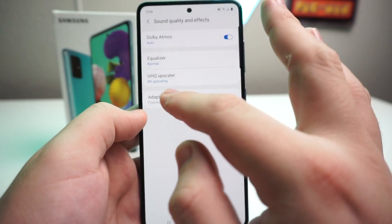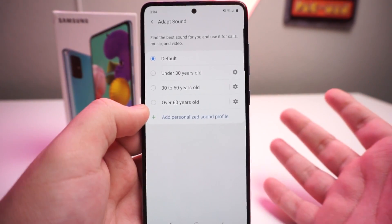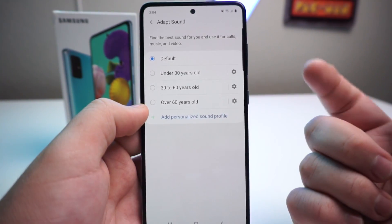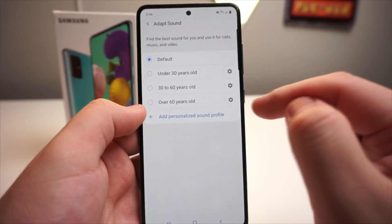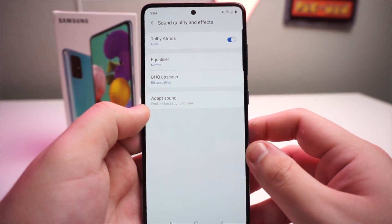We also have another feature called Adapt Sound. Now this is really not even part of Dolby Atmos — I just wanted to show this to you because it looked pretty cool. It lets you find the best sound for you and use it for calls, music, and video. We have Default, Under 30 years old, 30 to 60 years old, and Over 60. So you can actually personalize a sound profile for calls, which I thought was really cool.